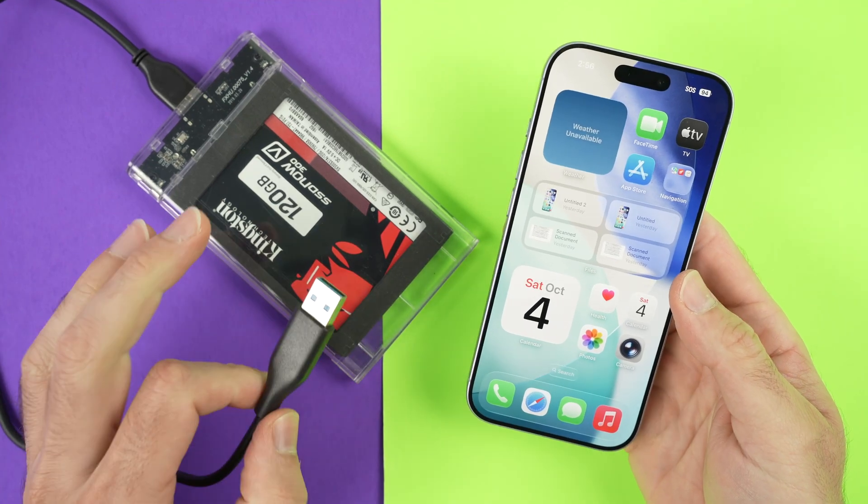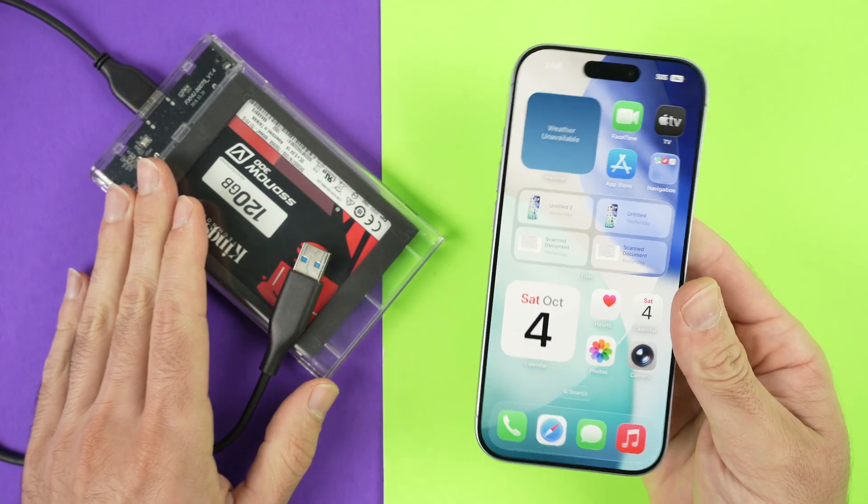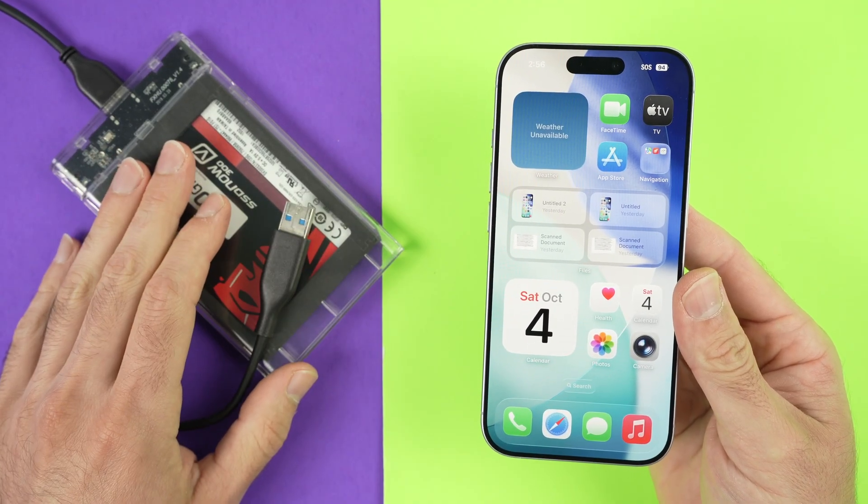In this video, I want to show you how to connect a hard drive or maybe an SSD drive to your iPhone and how to transfer files between them. So, let's get started.